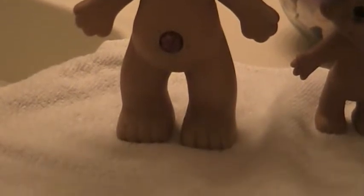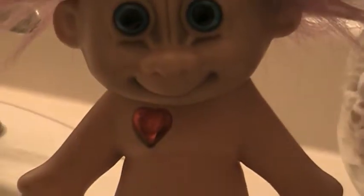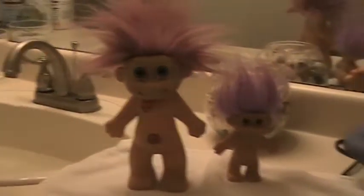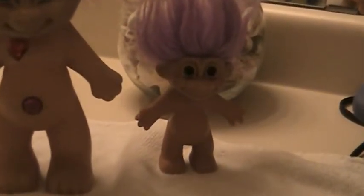He's not only got a belly jewel, he's got a crystal heart. And it's embedded — it's not just glued on. It's like the belly stone. The hair is actually in good shape. I got a two-for-one. This is just a normal, sort of standard rust troll.